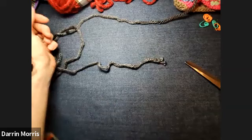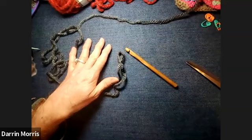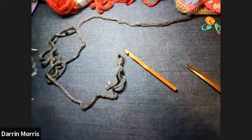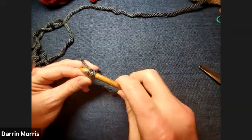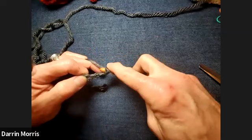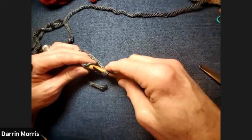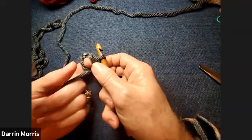The first thing we do when starting a granny square is you begin with a slipknot — just however you tie a slipknot for your crochet. Then you're going to chain four, and join that with a slip stitch into the original chain to make a circle. Basically we're going to be working our stitches into the center of that circle.